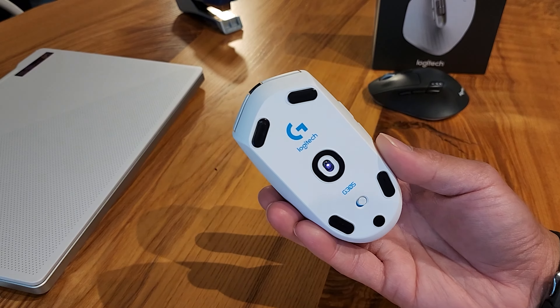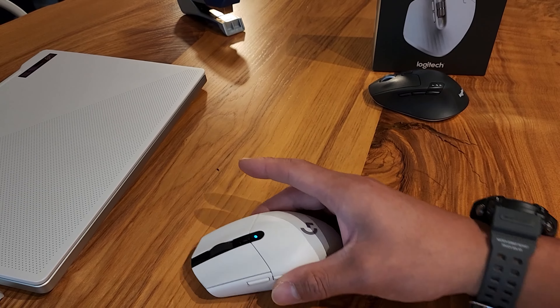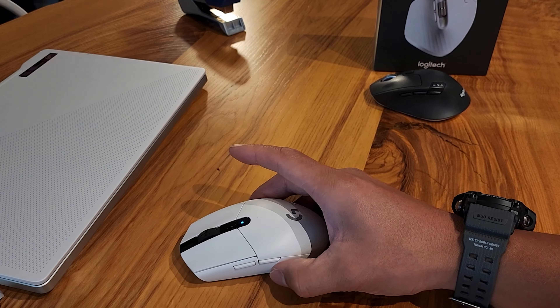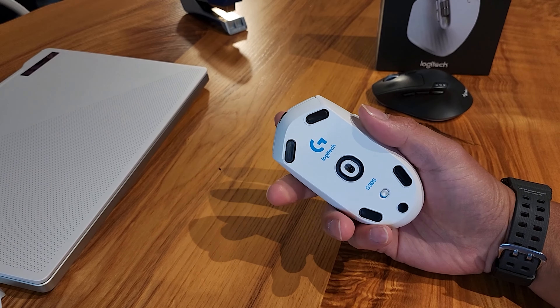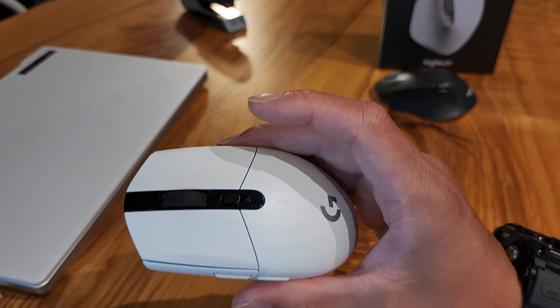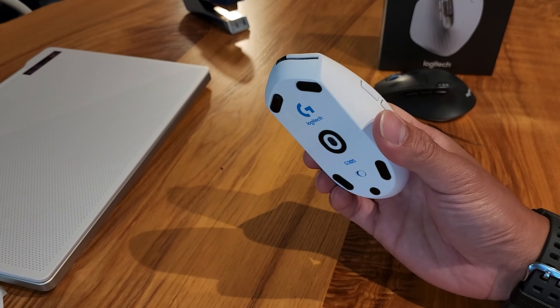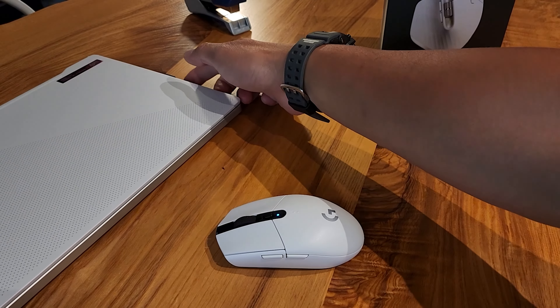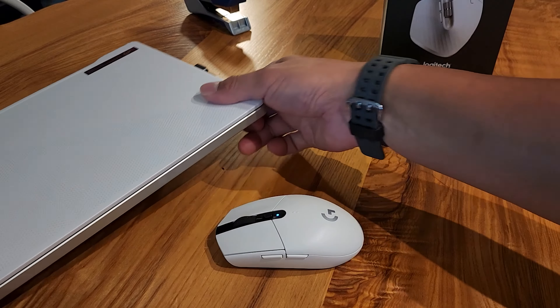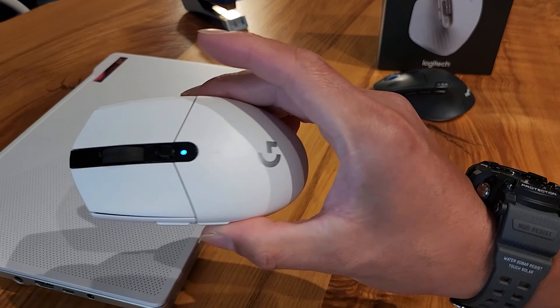I bought another Logitech — it's like a gaming mouse, the G305. It was on sale on Amazon during Prime Day and it was only like 28 bucks. It was all right, but I actually didn't realize it's not Bluetooth — it's wireless but you have to keep the USB receiver plugged into your laptop.